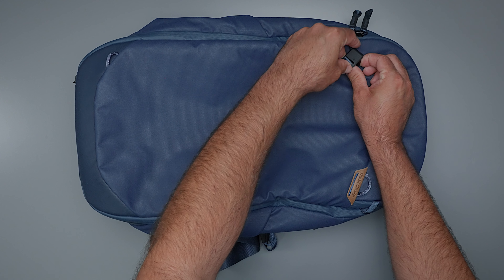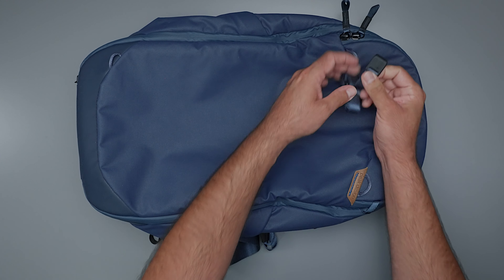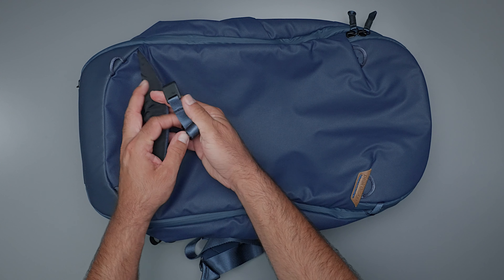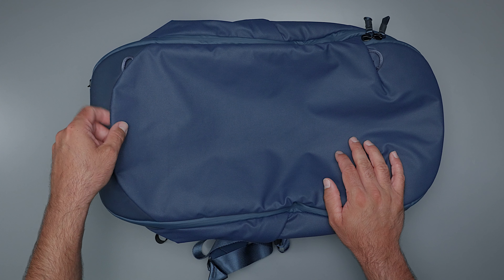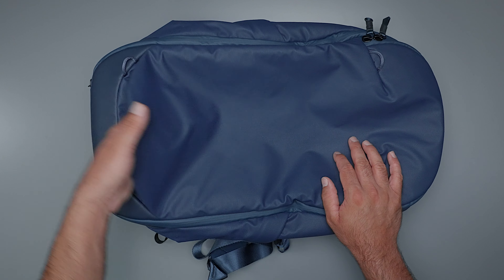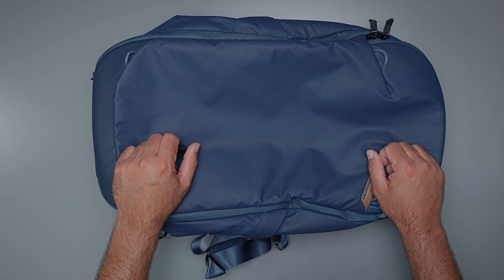The cool thing about the straps is when you're not using them, you might wonder where to put them. That's where this magnetic pocket on the front comes in. You can slide the straps in underneath, and the pocket is magnetic — you can hear that snap. Now they're hidden. Whenever you need them, pull up the magnet, pull out the straps, lay them on whichever way you need, and you're good to go.